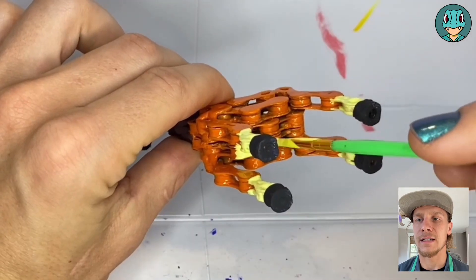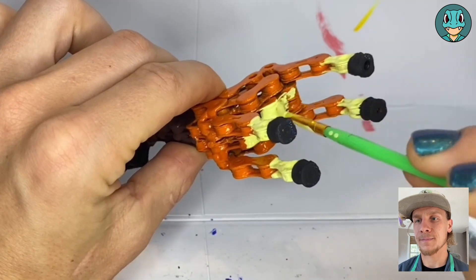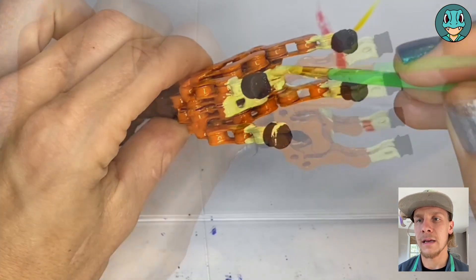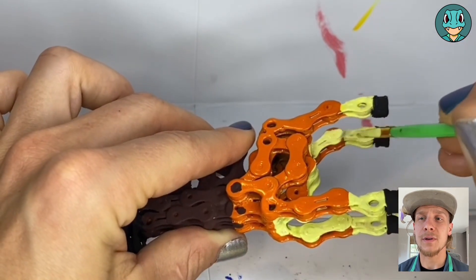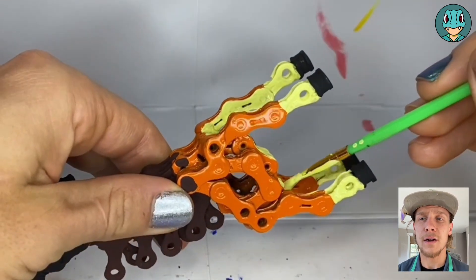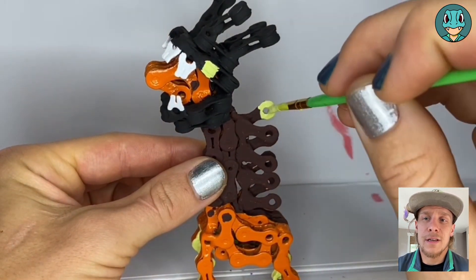I noticed that it did have some yellow on the belly as well as the inside of the legs. I was actually pleasantly surprised that it only took one coat, because typically yellow does not coat very well, and it usually takes like two or three, but this particular time yellow worked out really good.